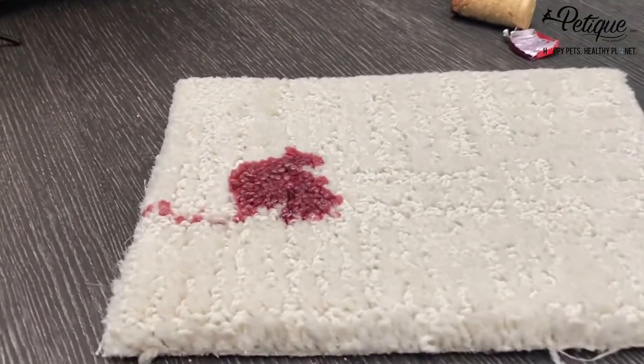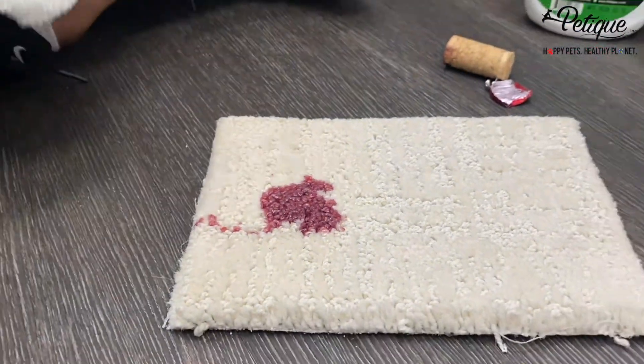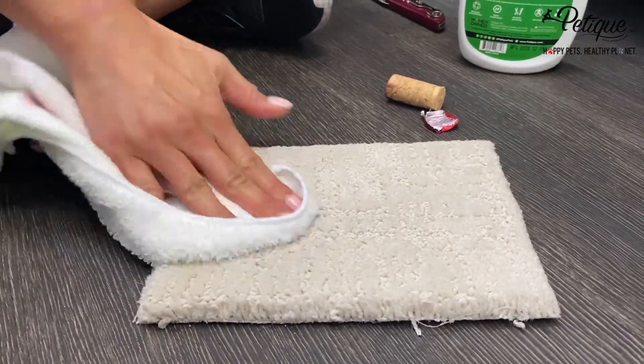I'm going to let the wine I spilled there sit a little, because this is the part where you go and grab a towel. I like to use the microfiber towel because it soaks up liquid really well. You want to remove as much of the stain as you possibly can.